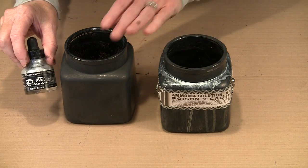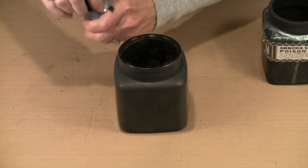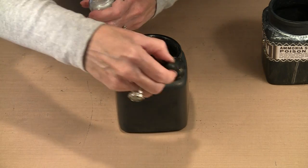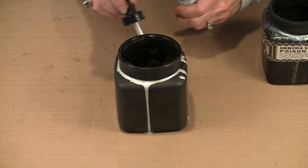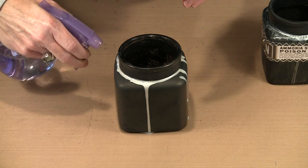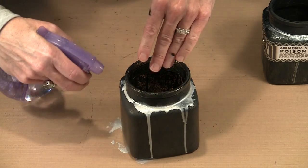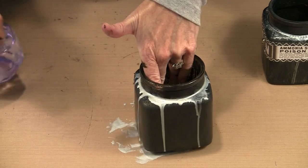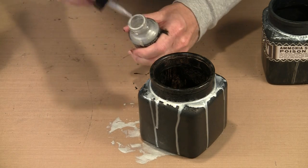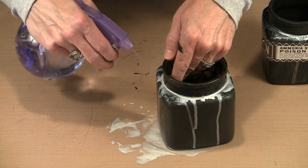My silver of choice is the Daler Rowney F&W Pearlescent ink. You just shake it to distribute the pigment and then squirt it around the neck of the jar and let it drip. If you want to encourage the drips a little more, take a spray bottle with water and thin it — that helps the color spread and run. How much dripping you have is entirely up to you. You can force more drips by putting more on.